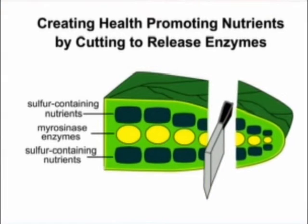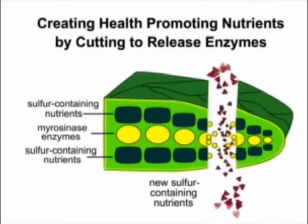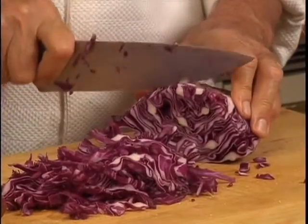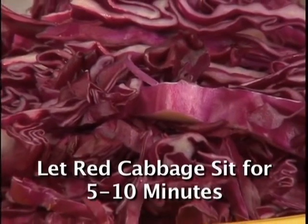Science tells us that by simply cutting your red cabbage leaves into slices, you will open cell walls and activate enzymes. It helps form even more health-promoting nutrients.